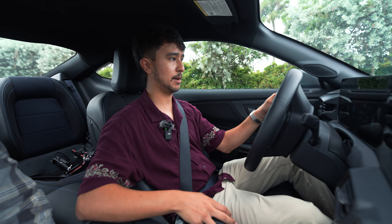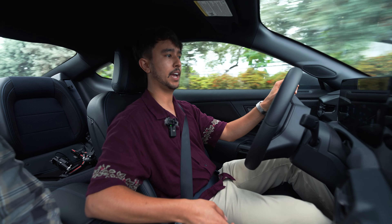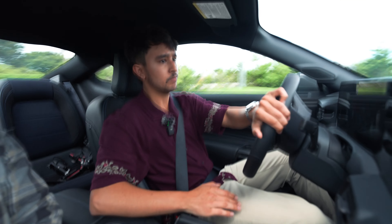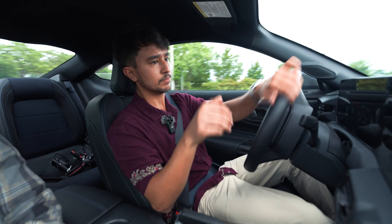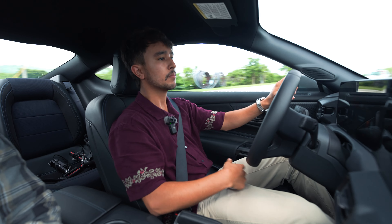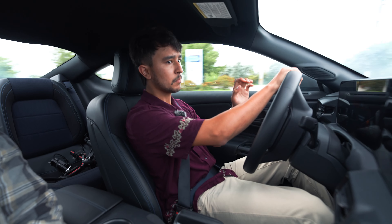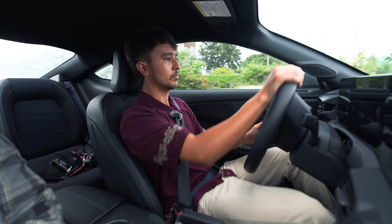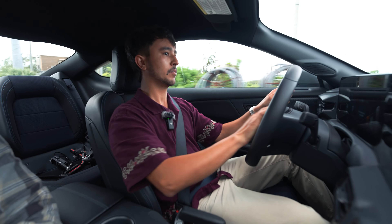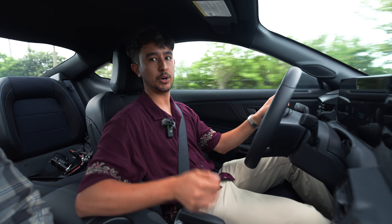Now we can introduce the handbrake. Come into the corner, hold that clutch in, bring up the RPMs. That's it — that's how you use the handbrake to initiate a slide.